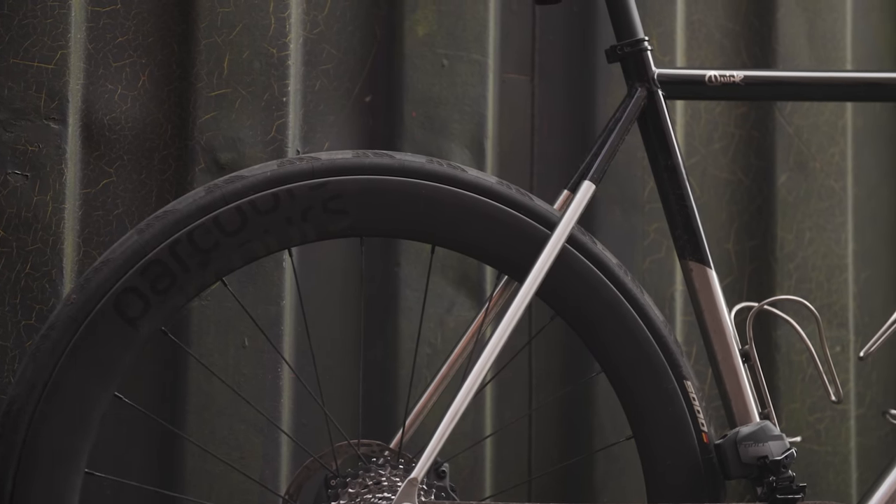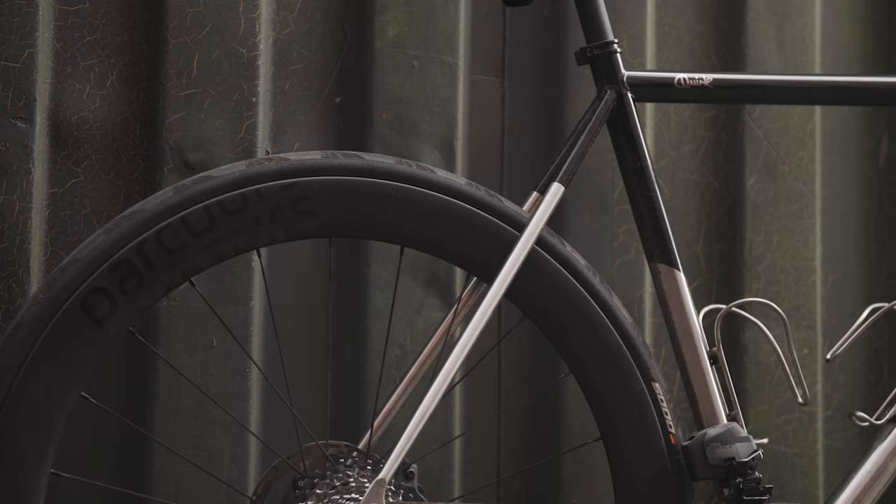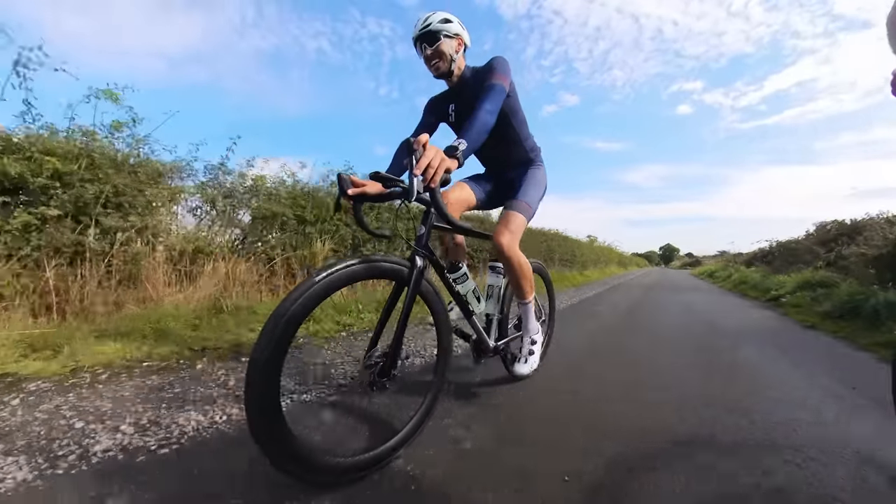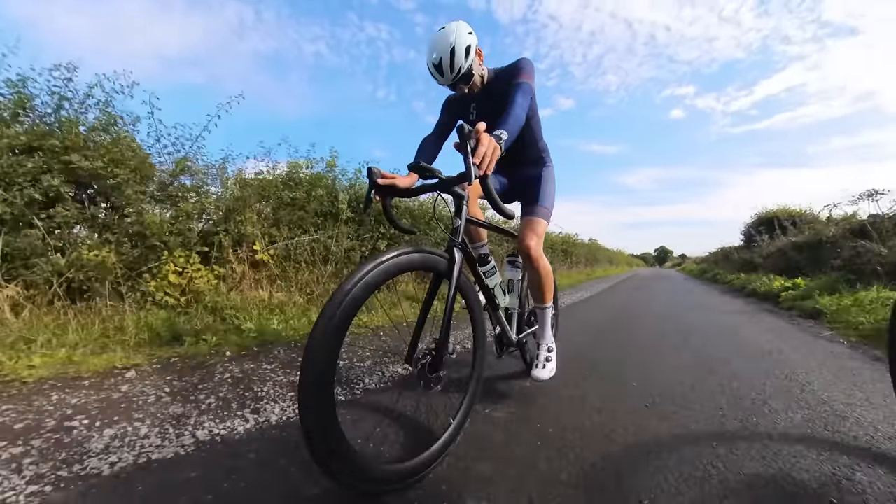More than a normal steel frame, it was about another thousand pounds on top of the cost of the frameset. I wanted a stealthy frame and a stealthy build.